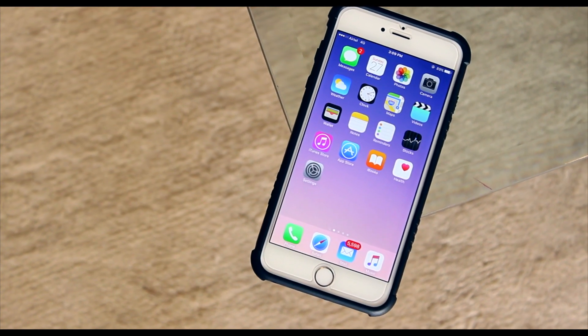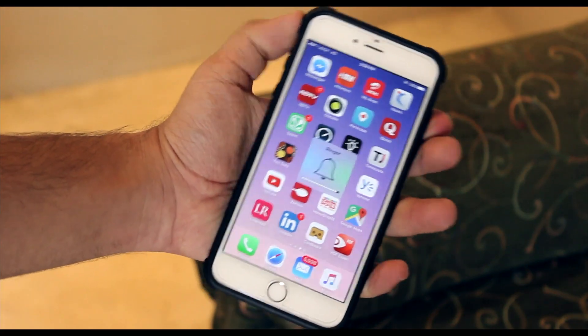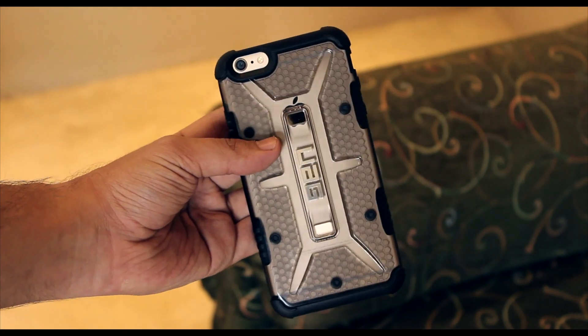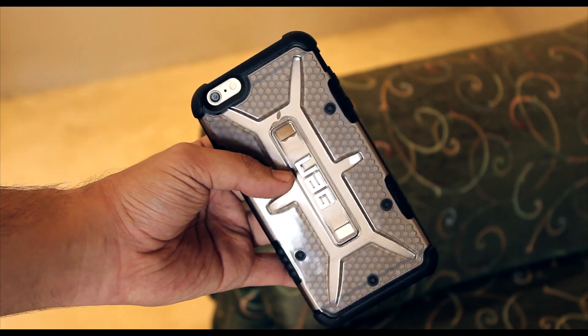That pretty much wraps up my super quick review of the UAG Ash case. If you made it to this point, don't forget to give the video a like and also hit that subscribe button if you haven't already. Also don't forget to follow me on all my social media — my Snapchat, my Twitter. Thank you so much for watching and I'll talk to you guys in the next one.